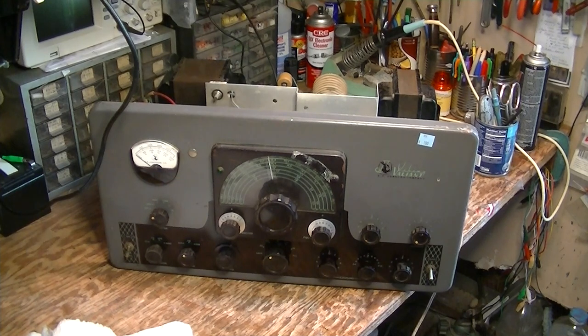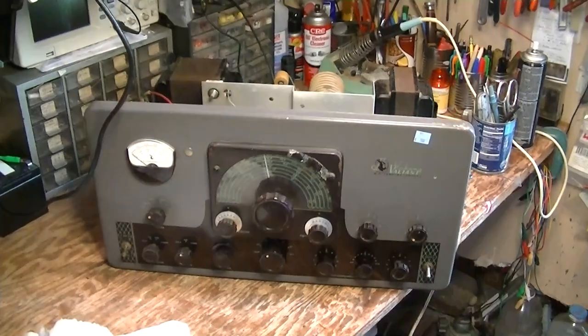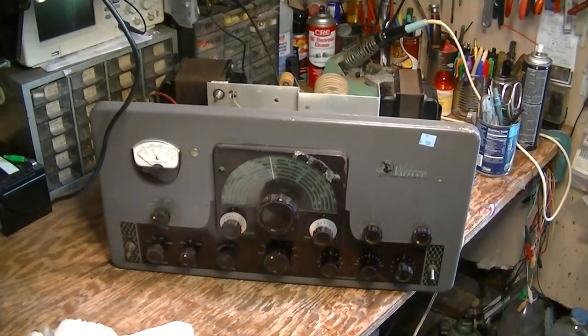A few months ago we started out with this Valiant with the basic preliminary cleaning. There will be more cleaning done on this transmitter, but I'm going to turn off the radio here. Right now what I'm doing is going through and putting some penetrating lubricant on the controls.